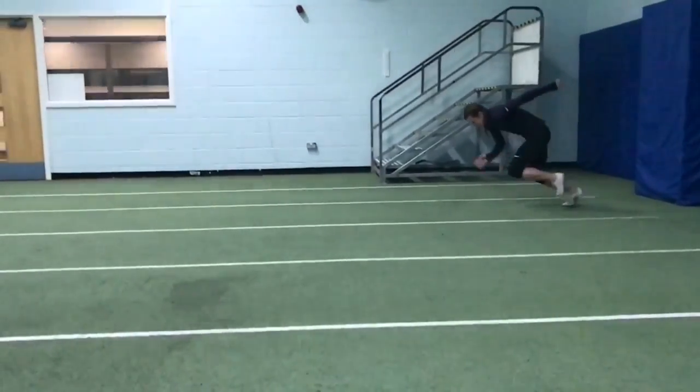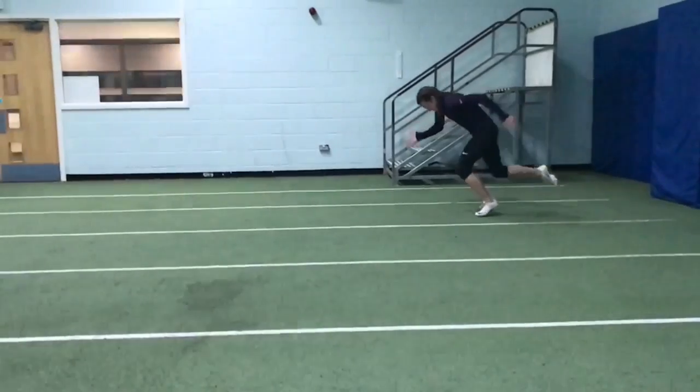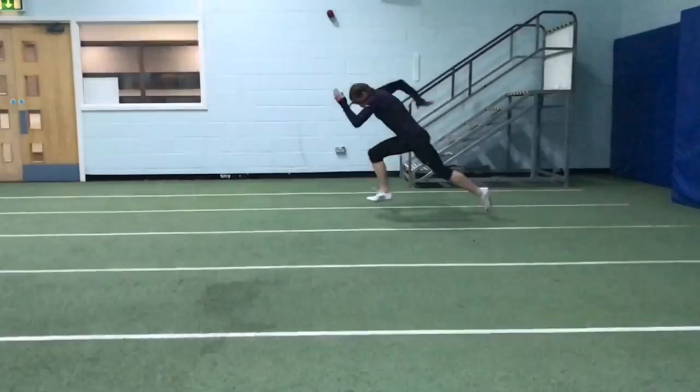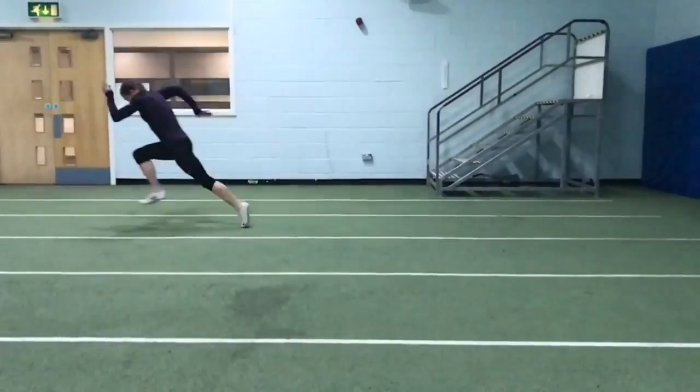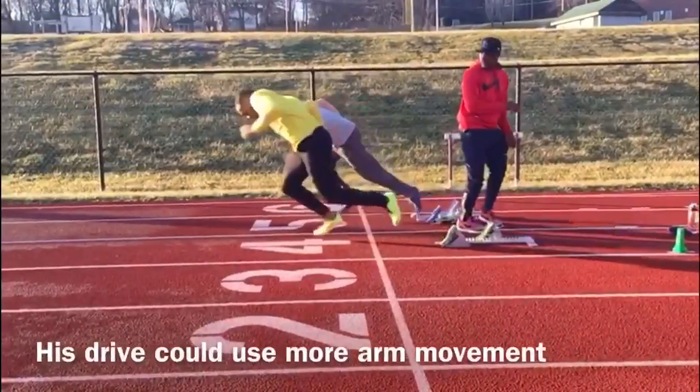I also stress taking the knees away from you in order to get full extension through each of the drive steps. The feet need to be kept low to the ground and not lifted and cycled unduly, to avoid too much airtime.